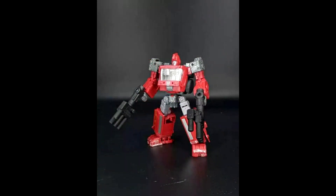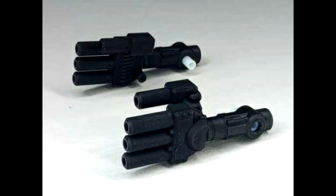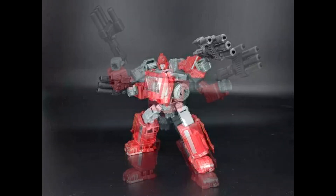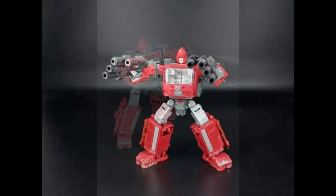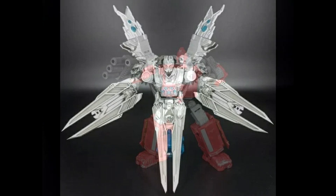BDT-04 gives Siege Ironhide some new weapons. I remember Six Gun from Siege had a fist attachment that looked like a bunch of cannons — they've basically taken that idea and given Ironhide two sets of cannon hands. Since Ironhide is a weapons specialist, he's got to have tons of guns. I'd probably pass on this myself, but if you want extra guns for Siege Ironhide, BDT-04 has you covered.